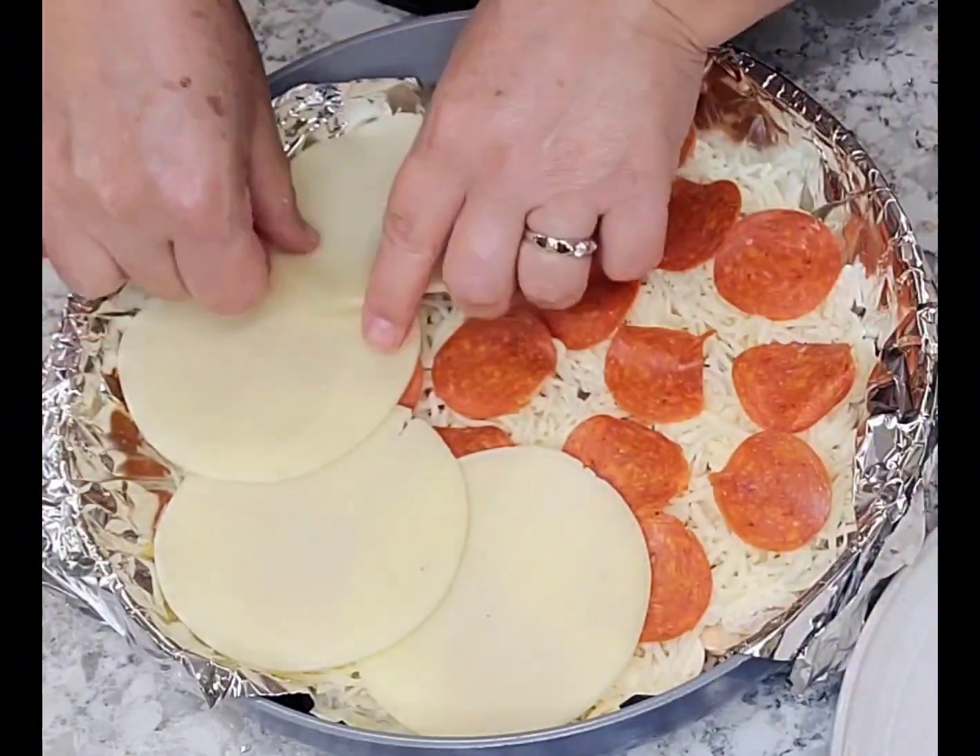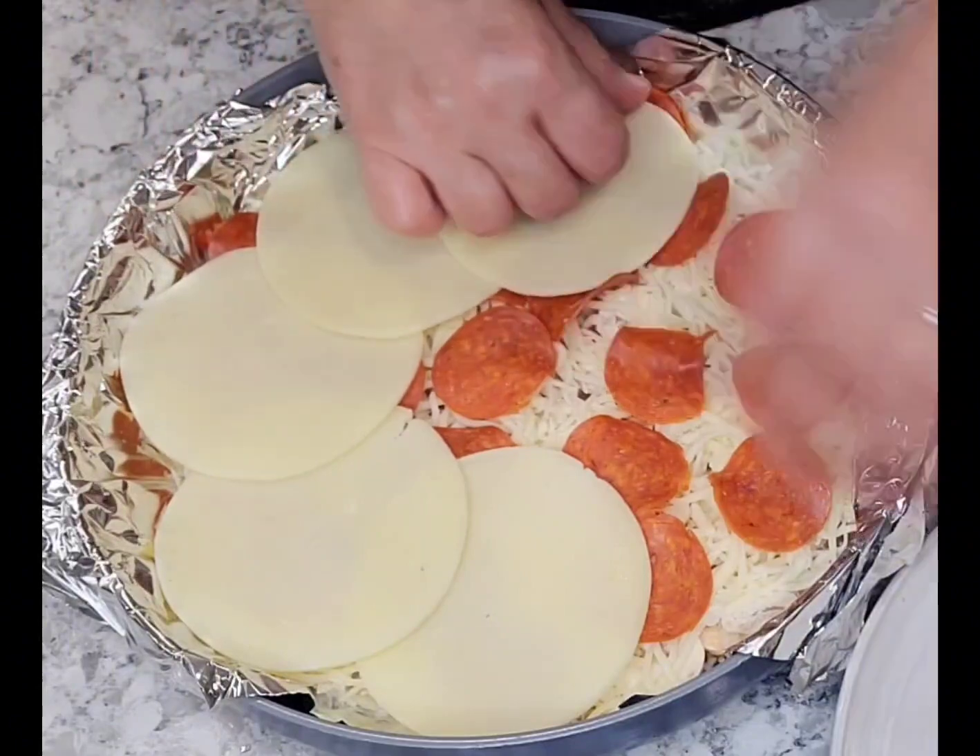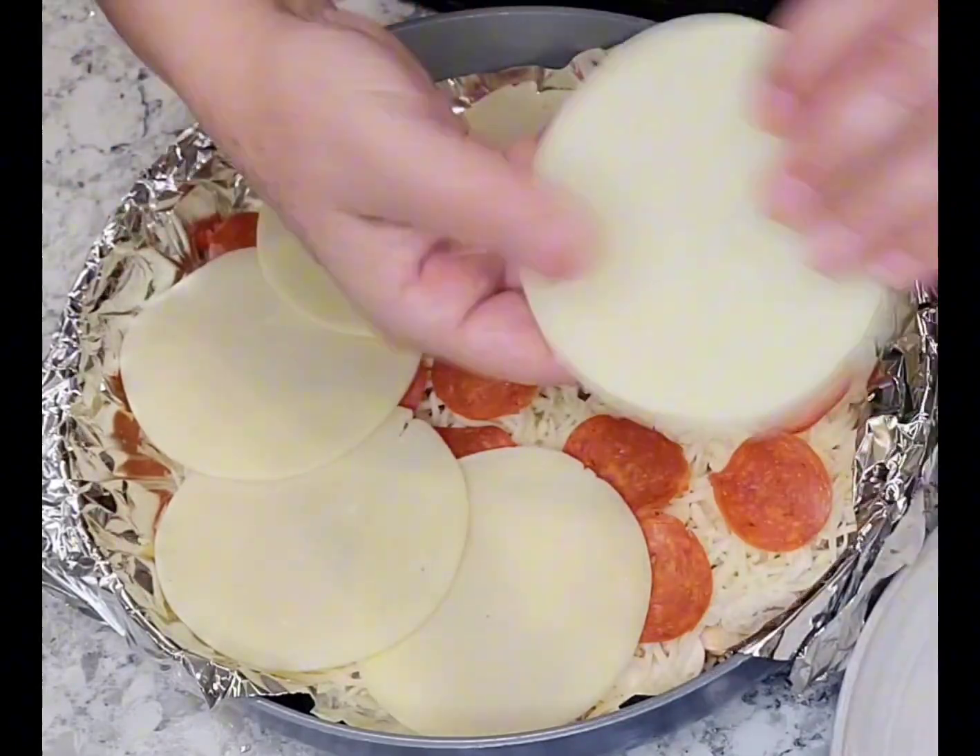You can add whatever you'd like — Canadian bacon, sausage, and even pineapple chunks.